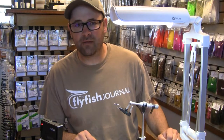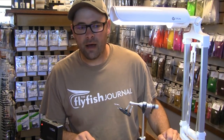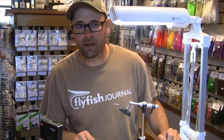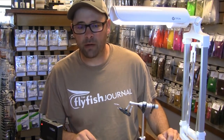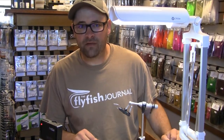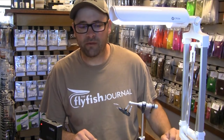I'm going to share with you today a newer pattern I've been playing around with called the tongue-in-cheek herring. It's got all the elements of a great large profile saltwater bait fish fly. It's relatively light and easy to cast, very translucent, and it's proven to be a winner with the fish so far.